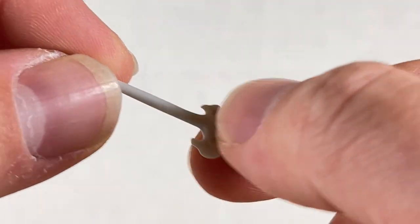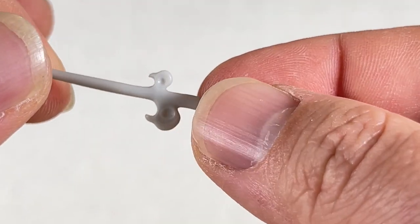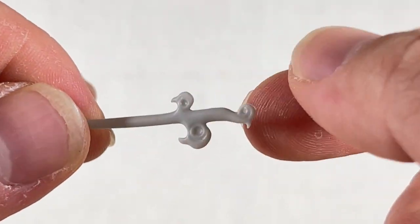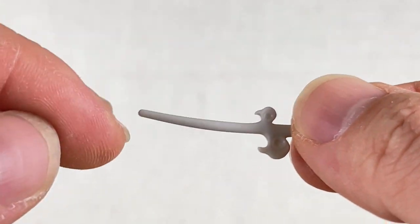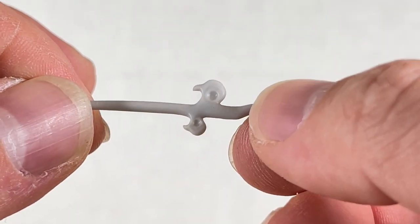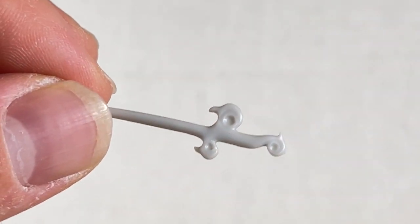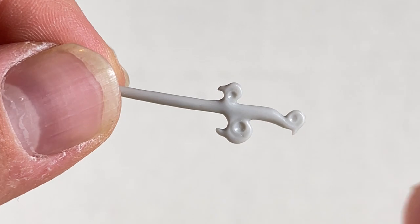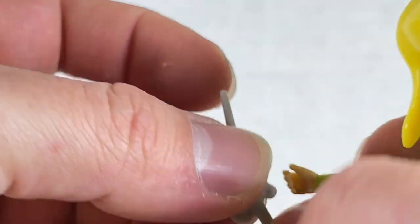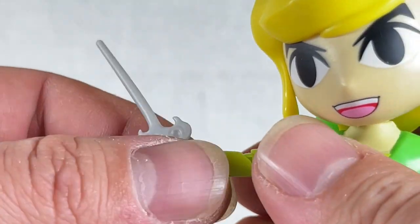The titular Wind Waker is pretty cool. It's a rubbery piece — a little staff that helps conduct music in the game, apparently. I played the game a long time ago on the Wii U and didn't get very far. It has nice little windswept curl details that give the impression of smoke or wind. Putting it in his hand is pretty easy — you just slide it in so he can conduct the Wind Waker.